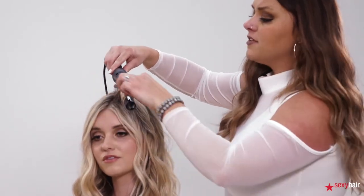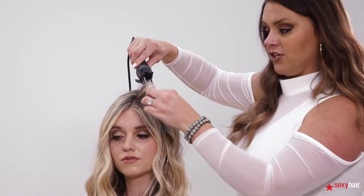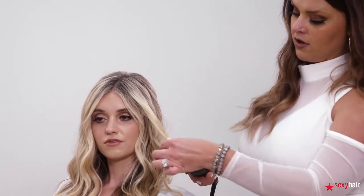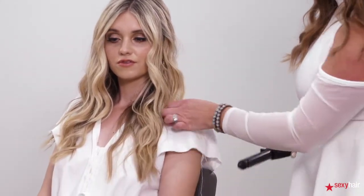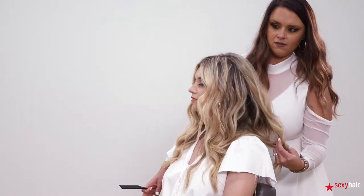All the sections around the face are directed away from the face. In the back I did clashing curls, pulling it straight down. If you feel like you have too much curl on the end, you can always take your iron and just pull through the end so that it looks super effortless and soft. In the back section I alternated directions so that it's nice and wavy.